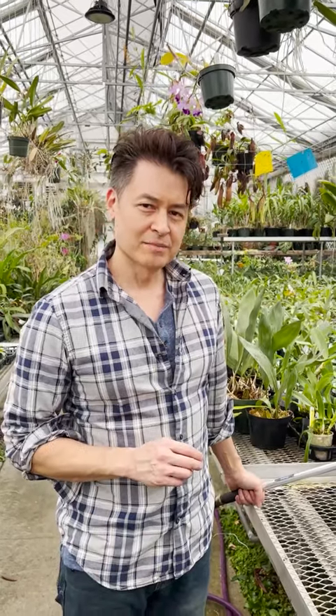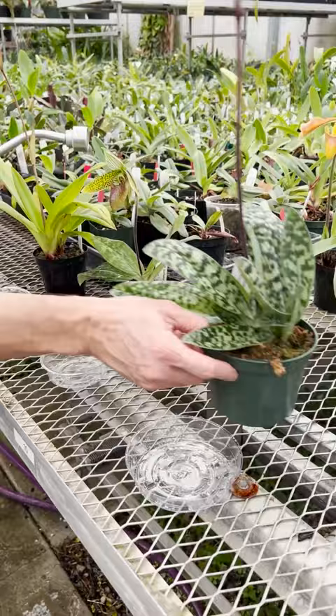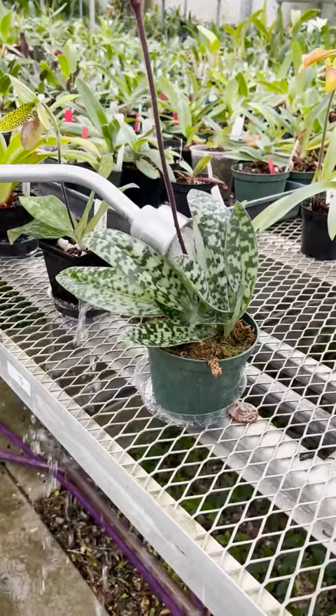If you're having a hard time keeping your PAF or Phragmopedium lady slippers wet enough, especially during a dry season like winter for us Midwesterners, just do this: stick them in an appropriately sized saucer, water the plant through, or have your saucer pre-filled with water — either way works — and just leave it alone just like that.